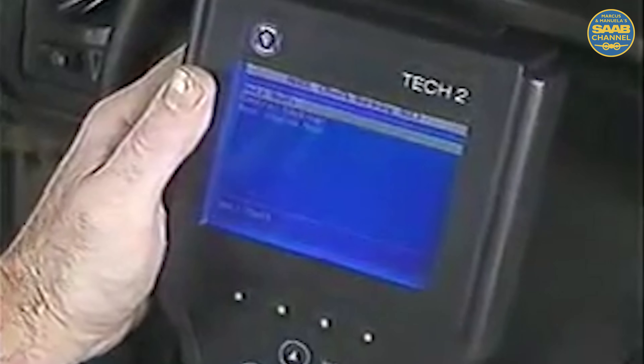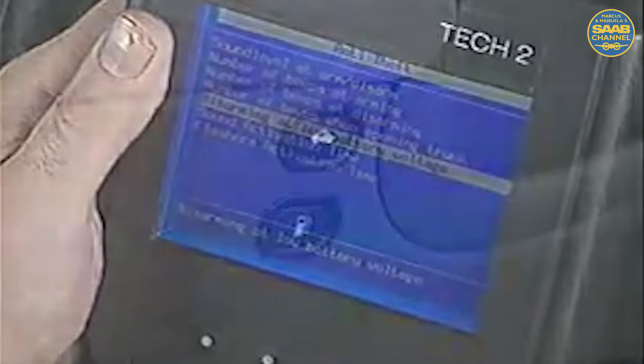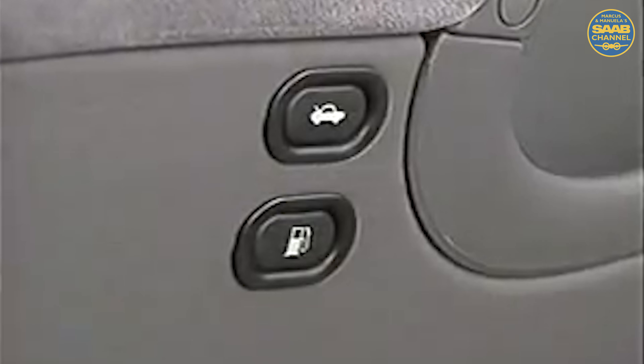Many of the anti-theft alarm and central locking functions are programmable and adjustable with the TEC-2 scan tool. Before moving on, notice the remote release buttons for both the trunk and fuel filler door on the driver door trim panel.